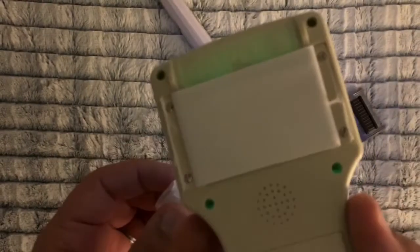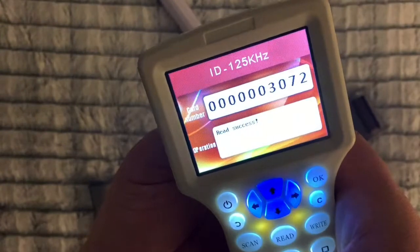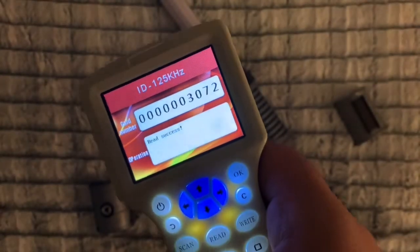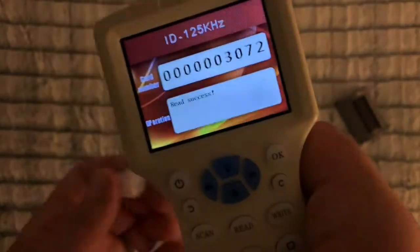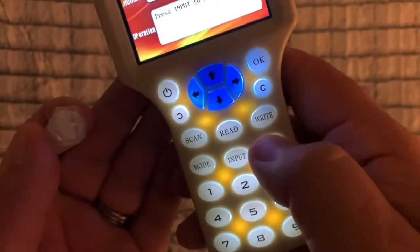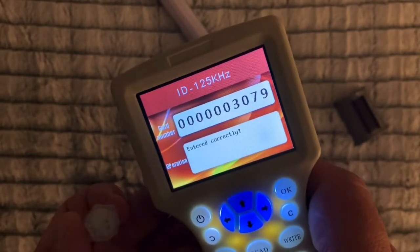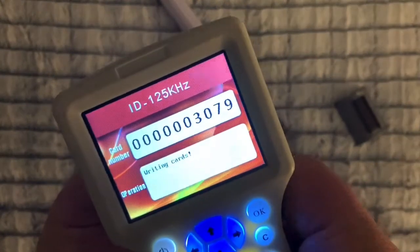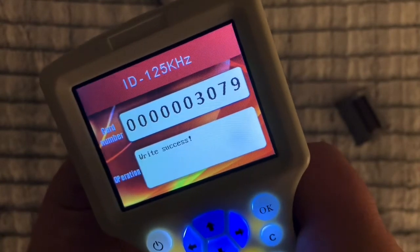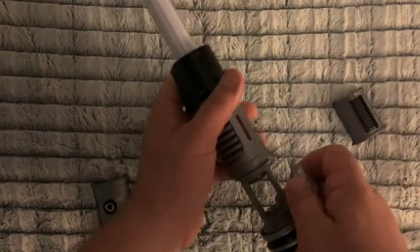I found it better to put the fat end right against the crystal when you read it. You can read this RFID code for white. We're going to change this to 3079, which is the code for purple. We do input, stick that right there, and hit enter. Now it is the RFID code of 3079.